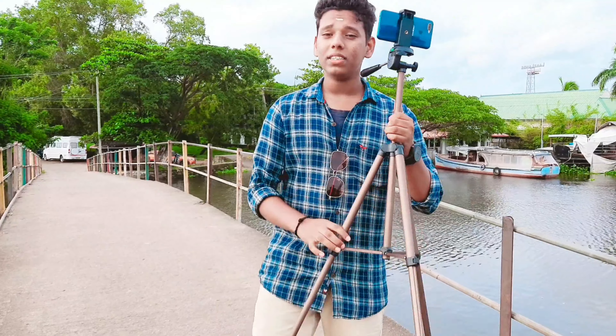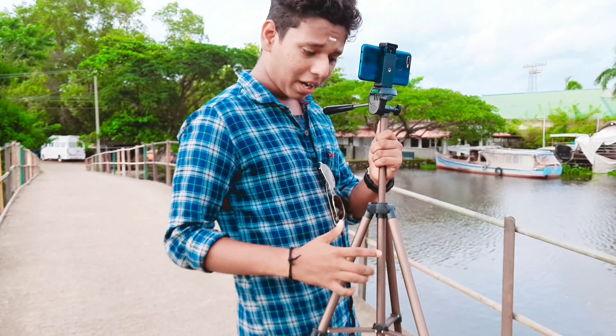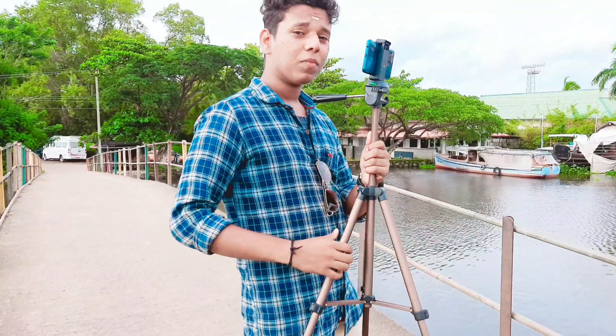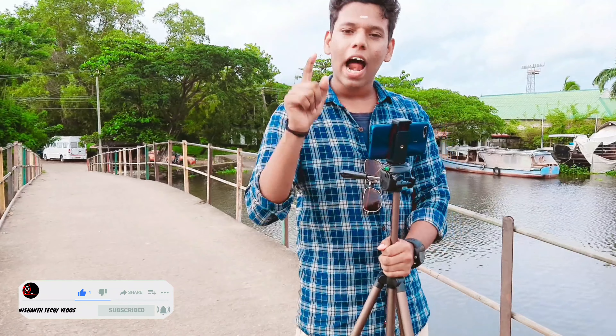Guys, this is a short unboxing. This is the best Amazon Basics tripod for low budget — a great aluminum tripod. If you like this video, share and subscribe to my channel.